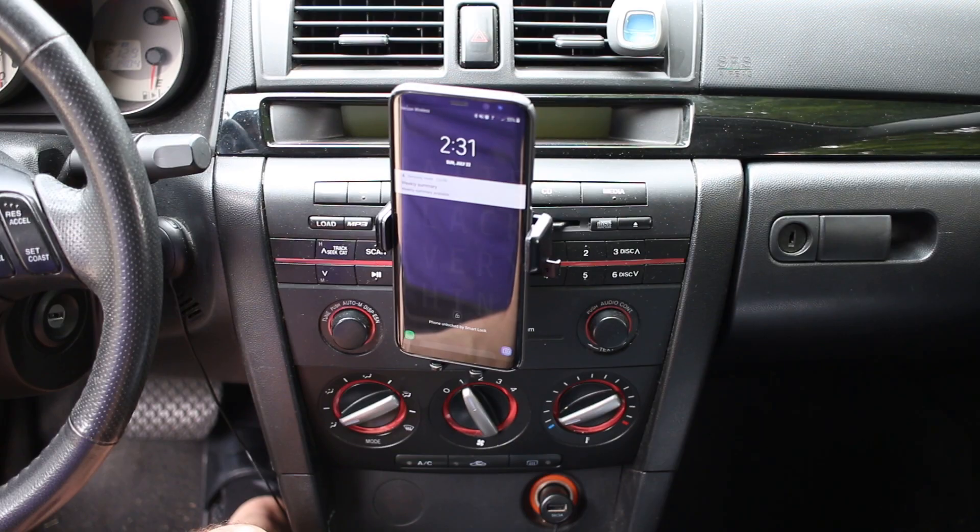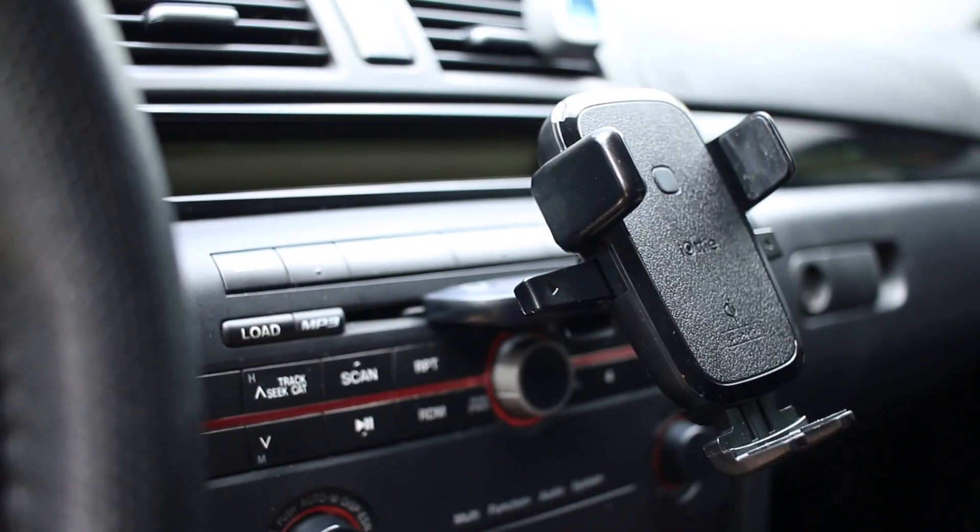With it being so hot outside right now because it is summer, having this mount be CD-mounted is actually pretty great. With my car, the CD slot is actually kind of higher on the dash, which means the air vents are actually able to be aimed at the back of the charger, keeping the charger and my phone both cool and keeping it from overheating.